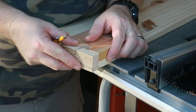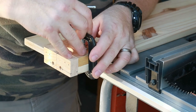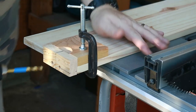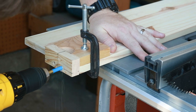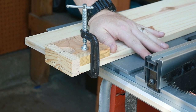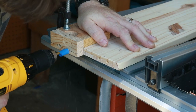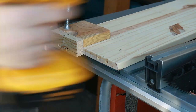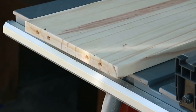To make drilling the dowel holes in the rear brace a snap, I've made a simple jig so I can get perfectly aligned dowel holes. I've taped off my drill bit to about half the depth of a dowel to ensure I don't drill too deep. And there you have it — perfect dowel holes.